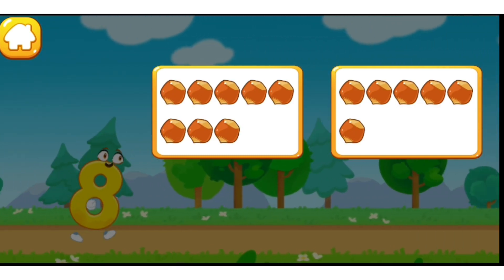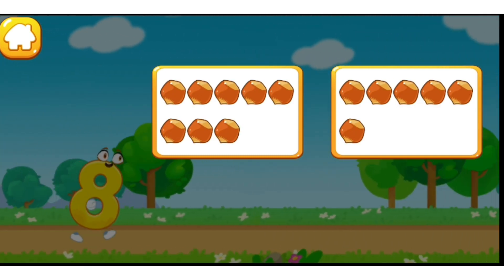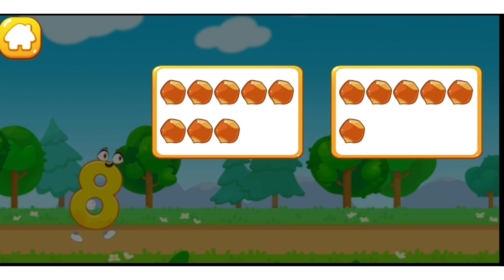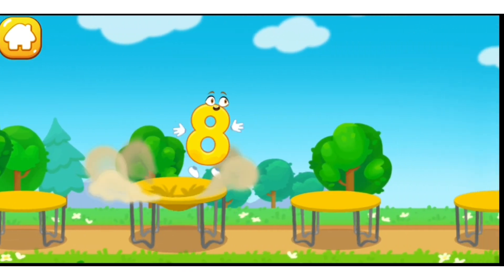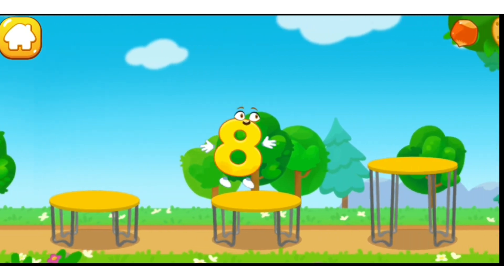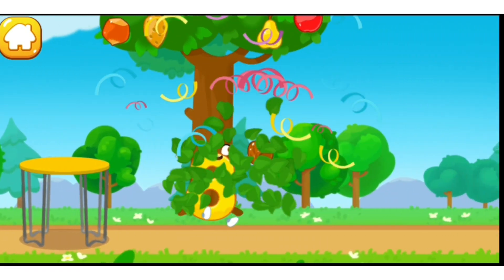Tap on the button with eight nuts! One, two, three, four, five, six, seven, eight — the number did it!